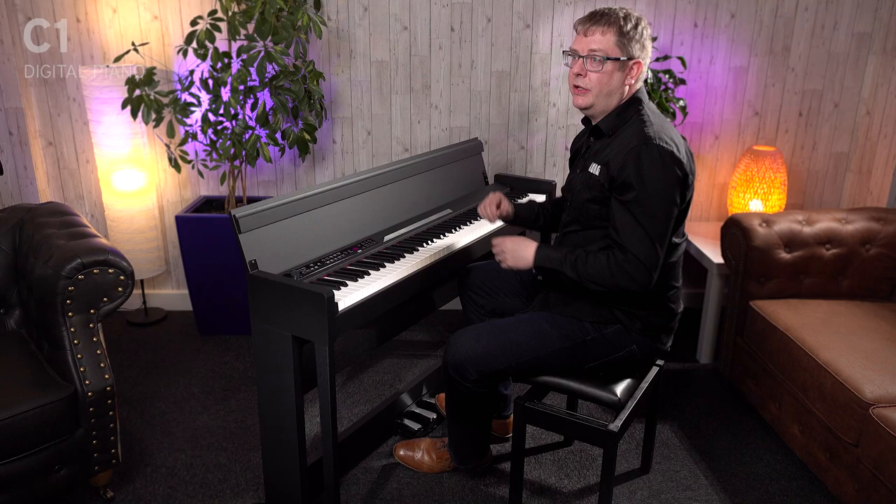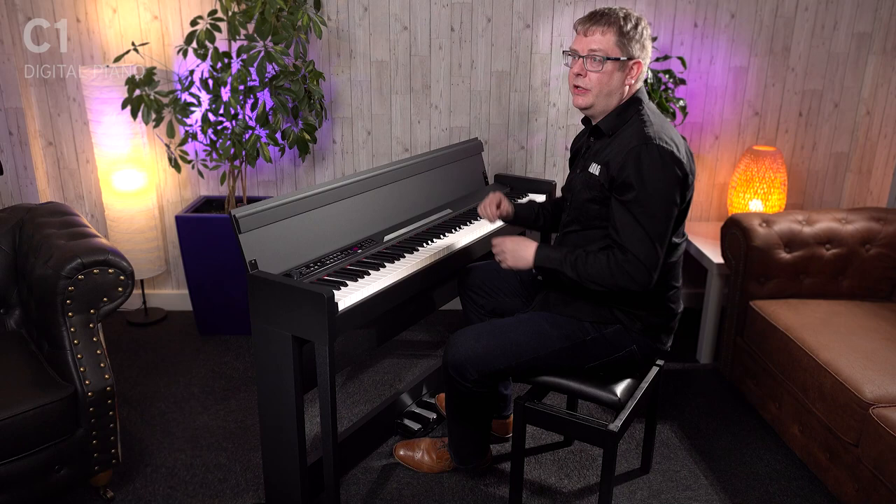So we've got great speakers built in, but you can also plug in headphones if you want to as well. There are actually two headphone jacks, so you can have two people wearing headphones at the same time. You've also got line outputs, which means you can connect external speakers, but you can also use that for recording as well. And we've got MIDI, which means you can connect to computers or other keyboards very easily.